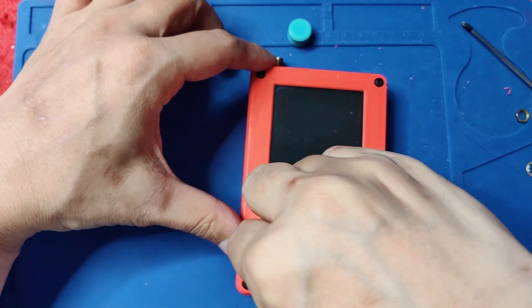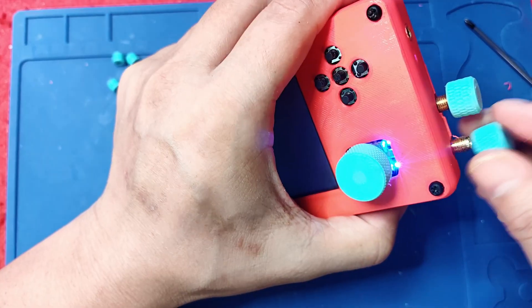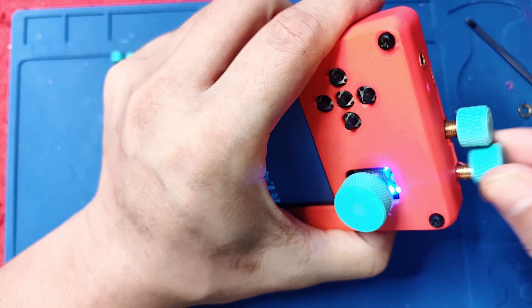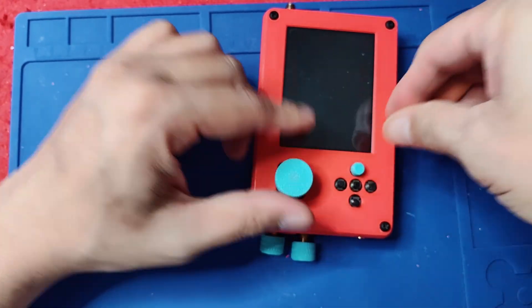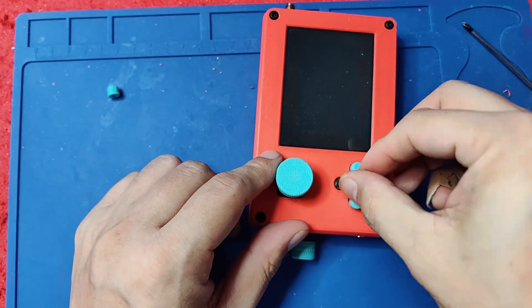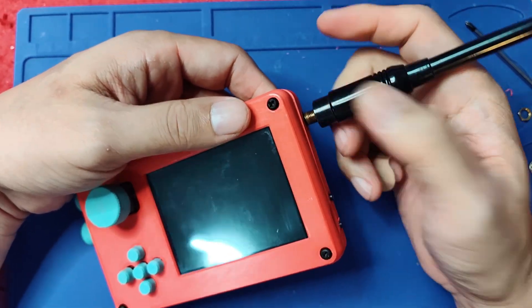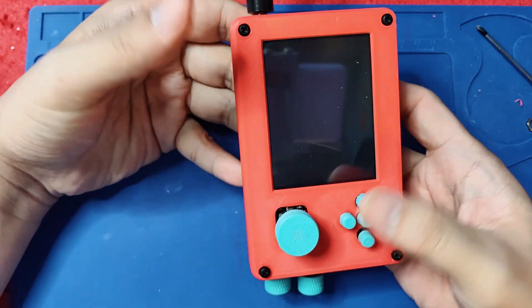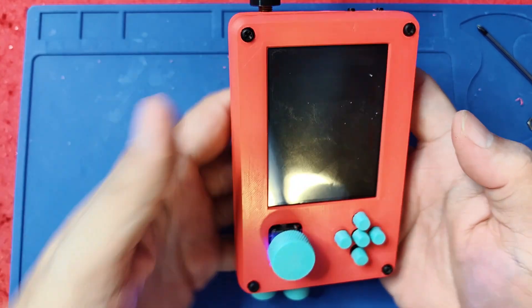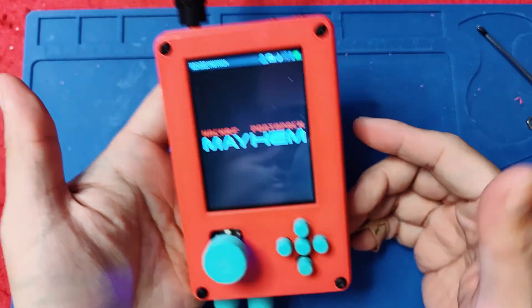Now we have to put the buttons — let's put the knob and the buttons. These are the protectors for the SMA. Those look good. Let's put the buttons here, and let's put the antenna. That looks good — my HackRF with a Hackista-colored theme. Very nice.